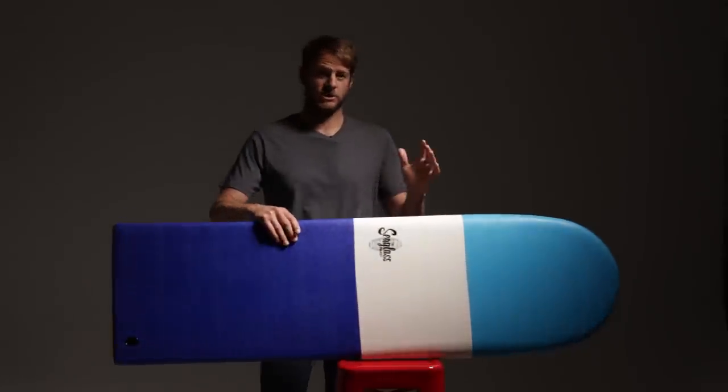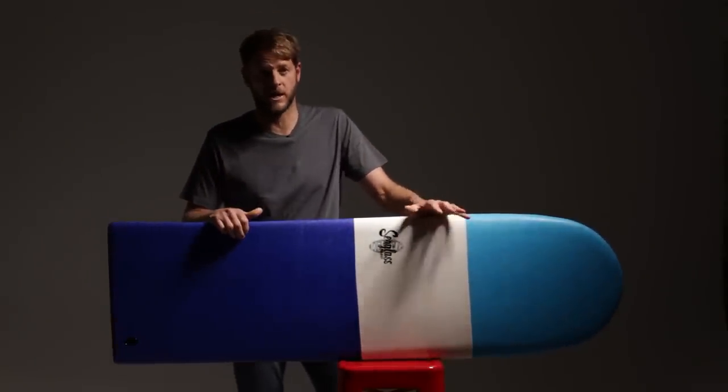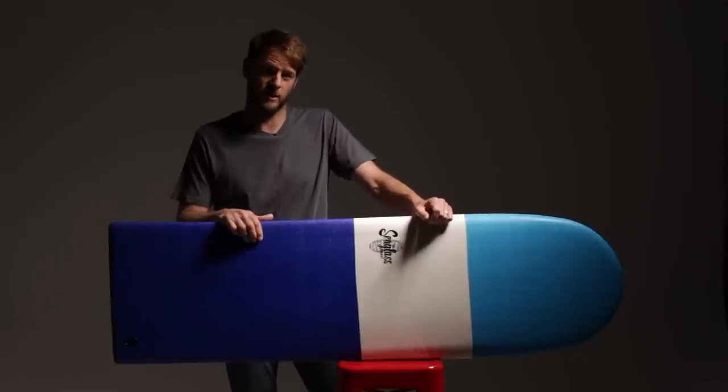If you're looking to add a new dimension to your quiver and you want to experience finless surfing made popular by the ancient Hawaiians, then you need to try a Seaglass Albacore.